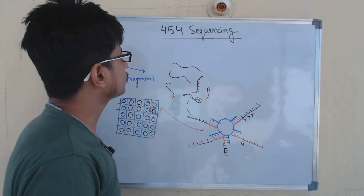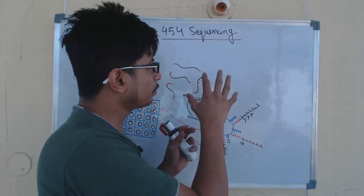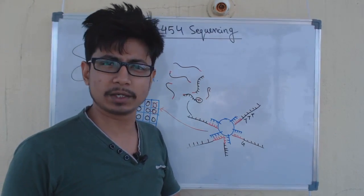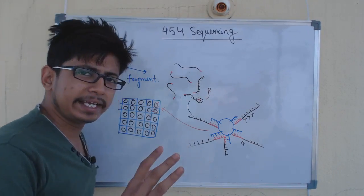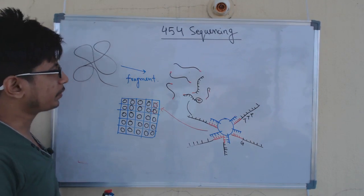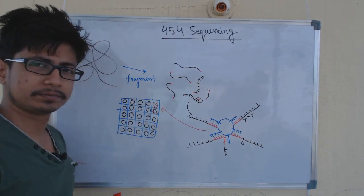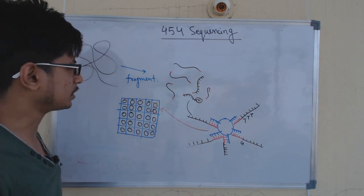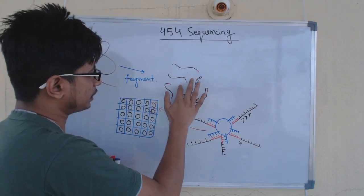What is 454 DNA sequencing? It is used for larger genomes — for example, human genome or any other organism's whole genome sequencing. The idea is you have the whole genome, which is much more complex and bigger, and the first stage of this sequencing is the fragmentation of the genome. You fragment the genome using physical shearing, which gives us the breakdown product of that genome.